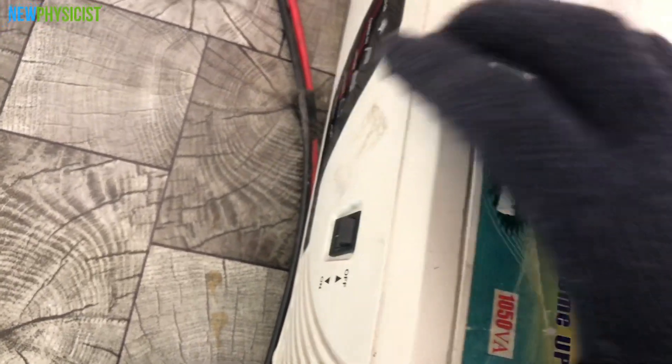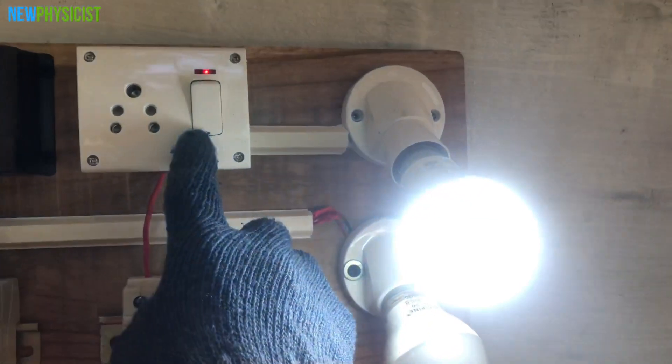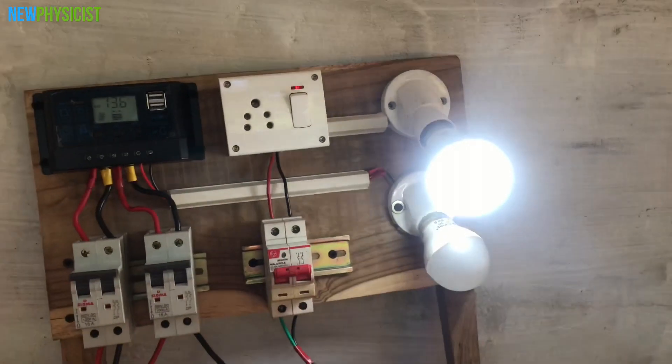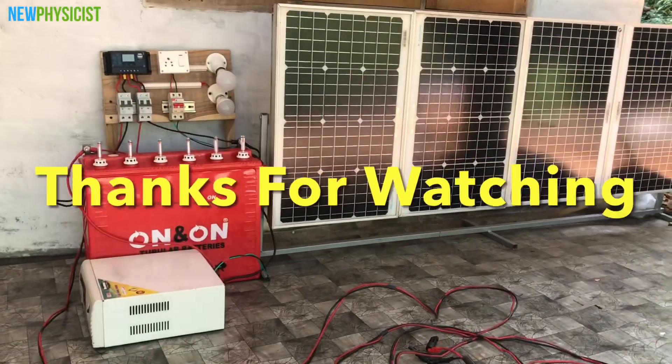Now let's turn on the inverter and AC isolator and test the AC loads using this control box. Our 800W off-grid solar power system is ready to harness solar energy and power your office, workshop, or outhouse. If you have any suggestions or doubts regarding this project, please let me know in the comment section. If you want to know how I sized the solar panels, charge controller, battery, or inverter, I'll link to a detailed article on my website newphysicist.com — link is in the description.